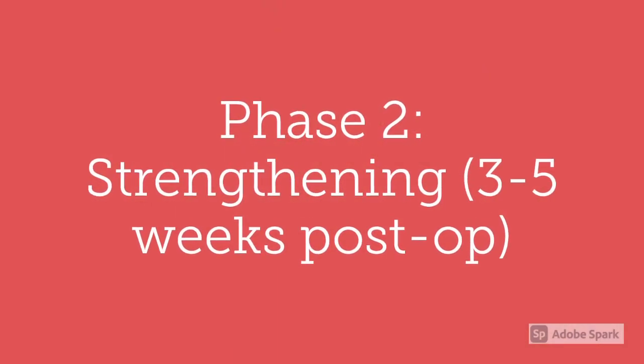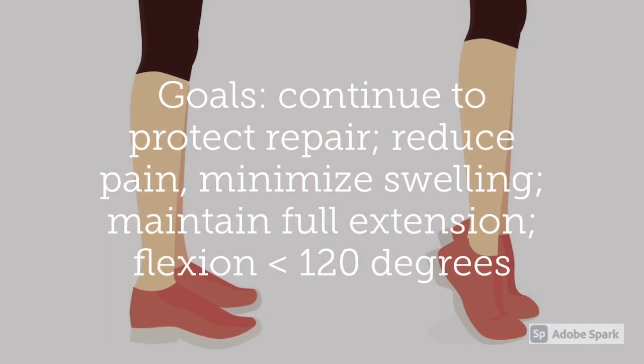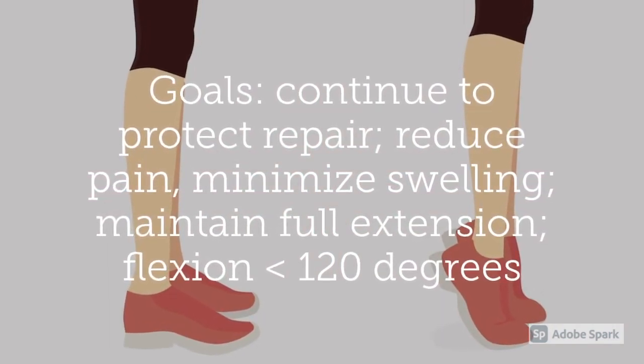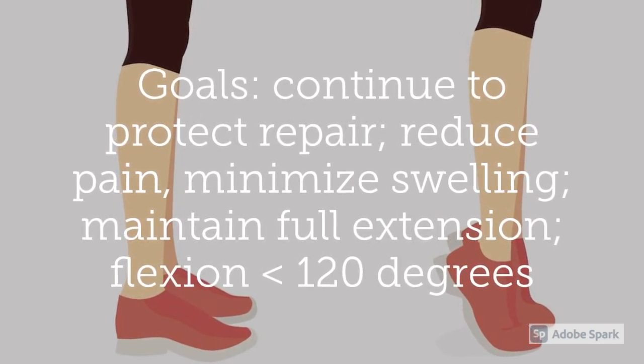Phase two is strengthening and is going to happen three to five weeks post-operation. The goals are to continue to protect and repair, reduce pain, minimize swelling, maintain full extension, and to get flexion less than 120 degrees.